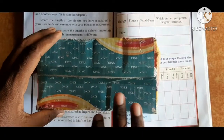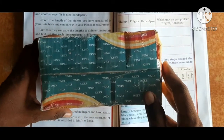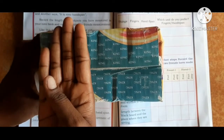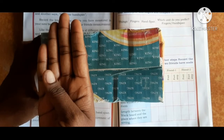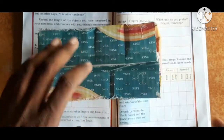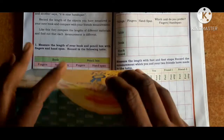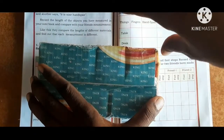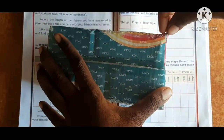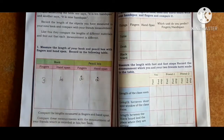Now measure this pencil box using fingers and hand span. First, count in fingers: 1, 2 — so two fingers. Next, using hand span: 1, 2 — so two hand spans.